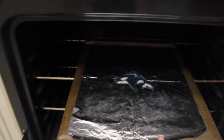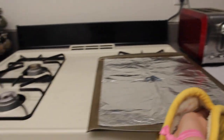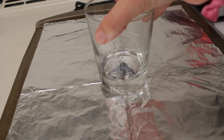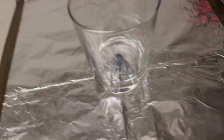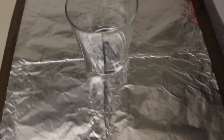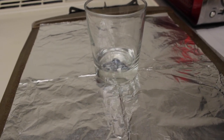Put it in the oven, preheated to 325 degrees Fahrenheit. Let it bake for two to three minutes until it is completely shrunk. And immediately after you take it out of the oven, use a glass or spatula with a perfectly flat bottom and gently place it on top. At this point, you can see how much smaller it's gotten.